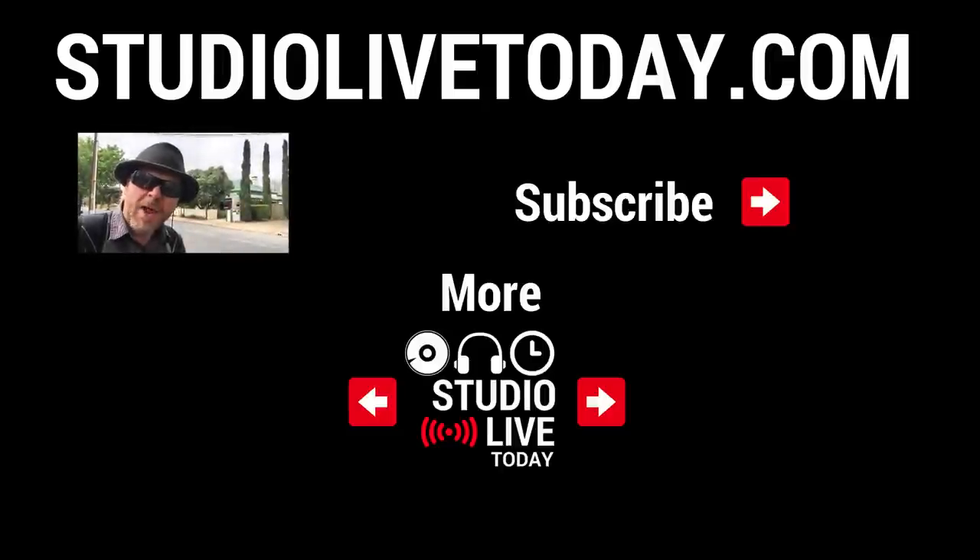Thanks for sticking around. We've got a whole heap more GarageBand Quick Jams here on the channel — just click on one of the links down below. You can also subscribe to the channel by clicking on the Studio Live Today icon, or head on over to studiolivetoday.com for more audio goodness.